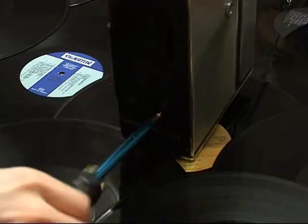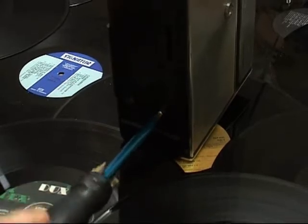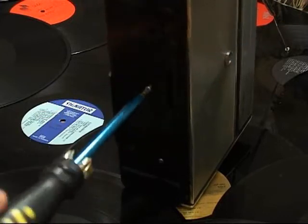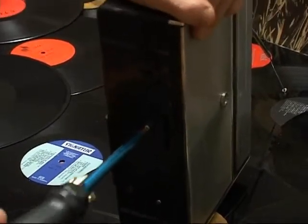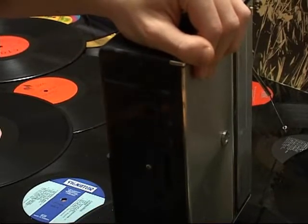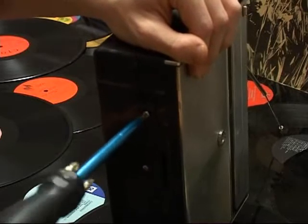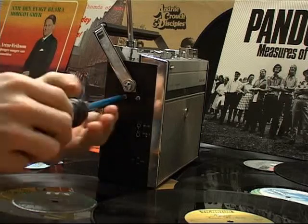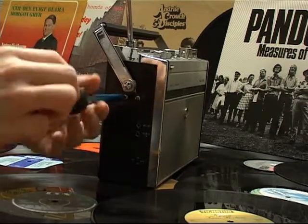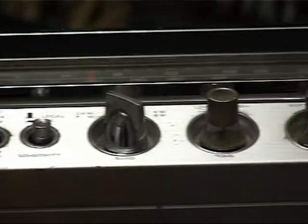You're almost done. Good work so far. Attach the bottom and side screws. Take a look at the beautiful result — you should be proud of yourself.